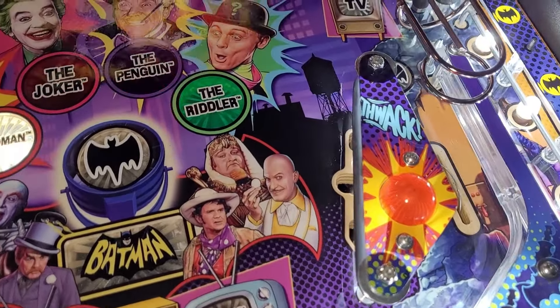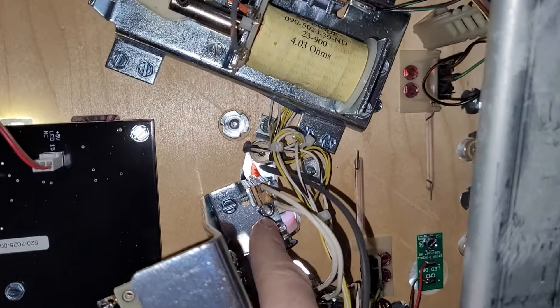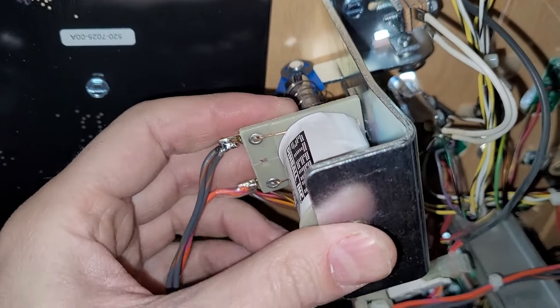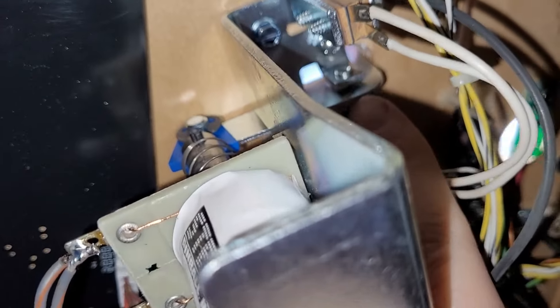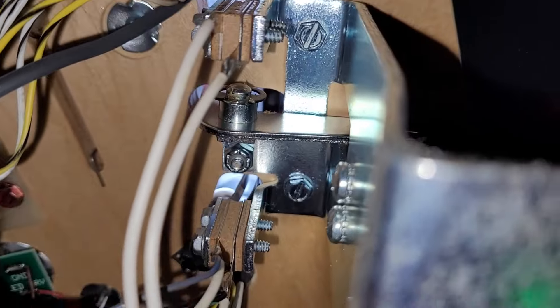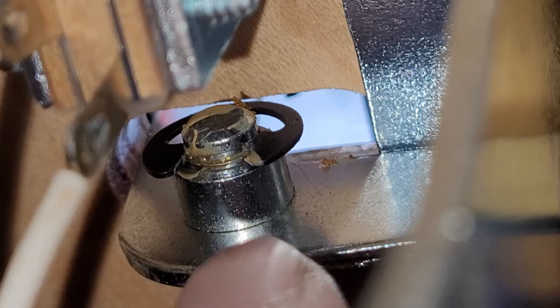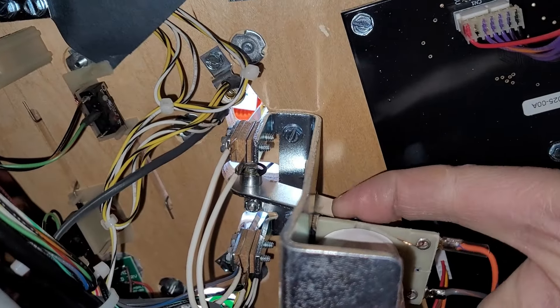I went under the playfield and investigated. I took the whole slingshot assembly off — just two screws and one nut — to access the whole thing. It wasn't an alignment issue, it wasn't a coil heating issue. It ended up just being a bunch of grease on the pivot point. I don't know if that's factory or not. Looking at the other slingshot, you can see there's a little bit of grease there too, so I guess that is a factory thing, but over time it gets gummed up with coil dust.